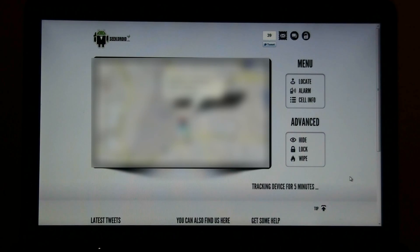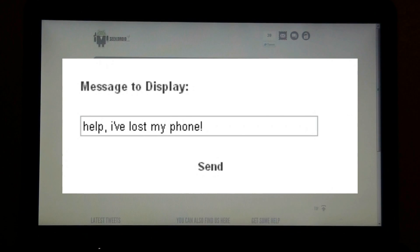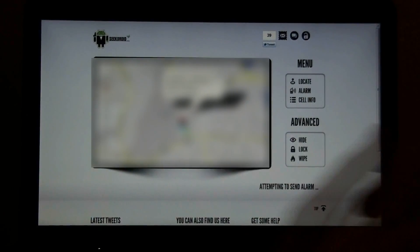Please do not turn your GPS feature off. You can sound an alarm, put in a message to display, and press Send.